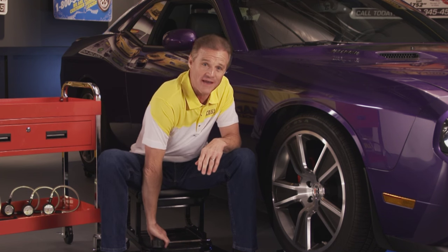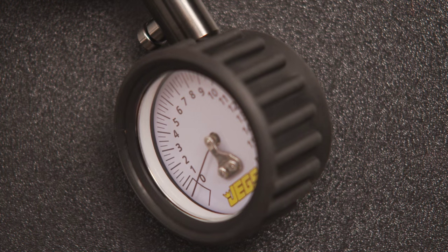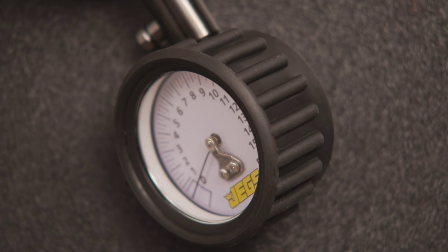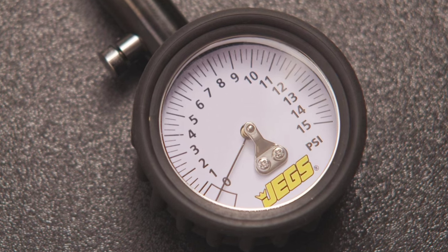Jag's tire pressure gauges are well-built and not bad-looking, I might add. Each gauge has a 2-inch face encased in a durable rubber cover to protect from damage. The gauge features a 14-inch hose, a push-button bleeder valve for relieving excess pressure, and a white easy-to-read face with black incremental markings and an anodized pointer.